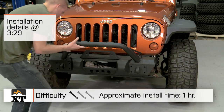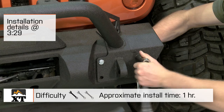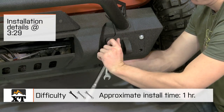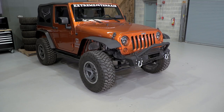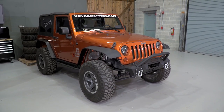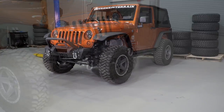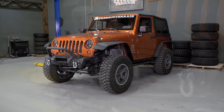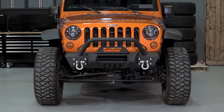We're going to talk through the installation of this bumper, which is a very simple one out of three wrench installation. This will bolt directly in place of your factory front bumper without any major modifications needed. We're also going to talk about the construction and a few of the other features of this bumper, which is going to provide more protection, more features on the front of your Jeep, and that more hardcore off-road look.